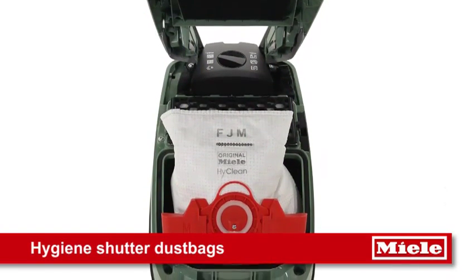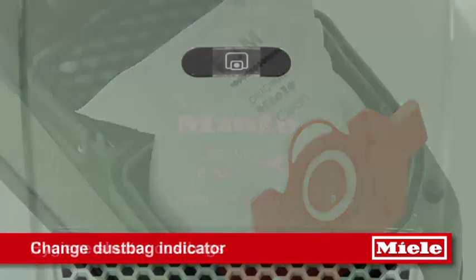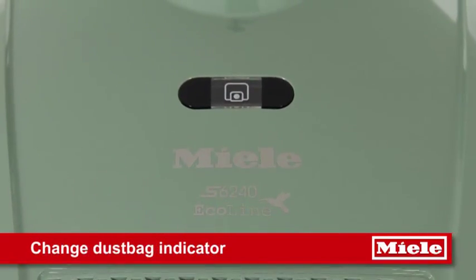Extremely hygienic dust bags automatically close, keeping dirt and dust inside, while the indicator lets you know when the bag needs changing.